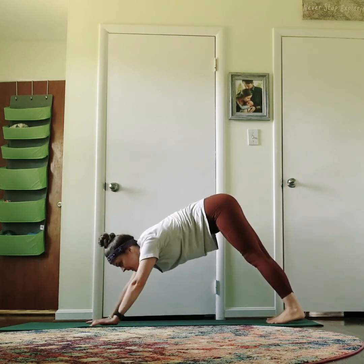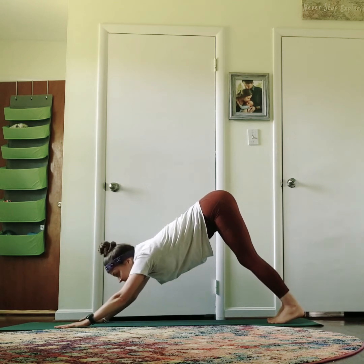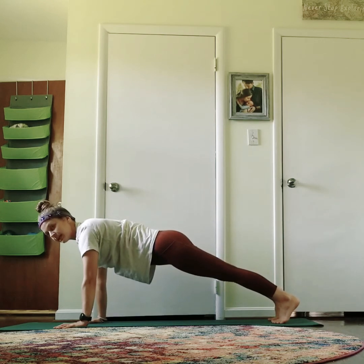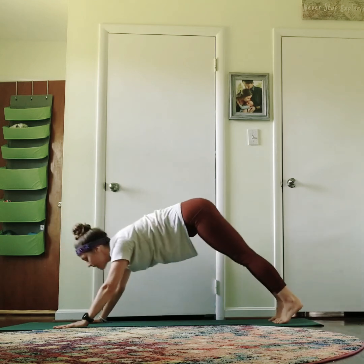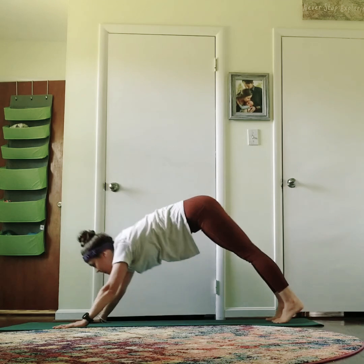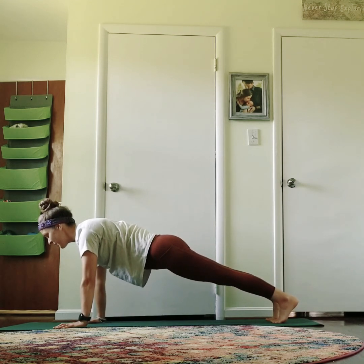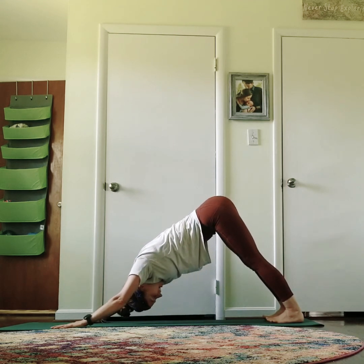Exhale back — downward facing dog. Finding downward facing dog. Knees really bend if the hamstrings are tight. Strong back, flat back. Reach the heels down. Inhale forward to high plank, exhale back — belly in the whole time. Inhale forward and back. Inhale forward and back. Two more: forward and back. Last one — forward. Three, two, one. Back — two breaths. Last breath.